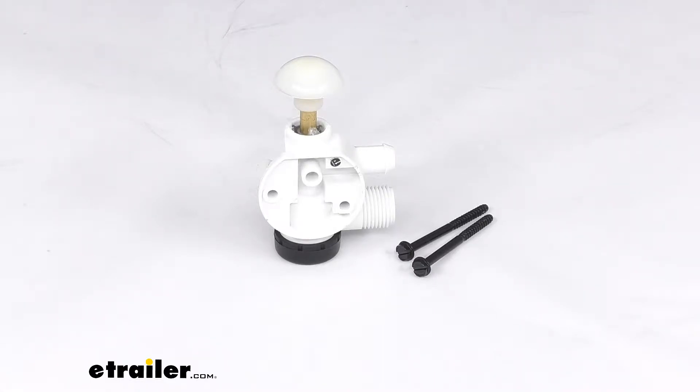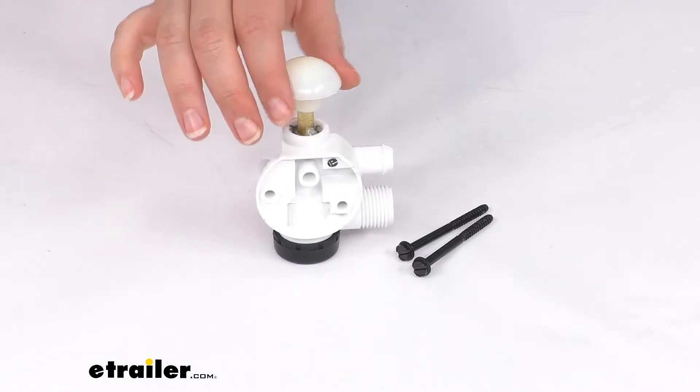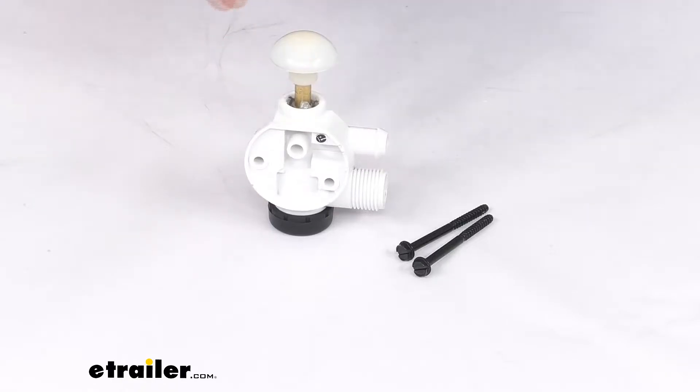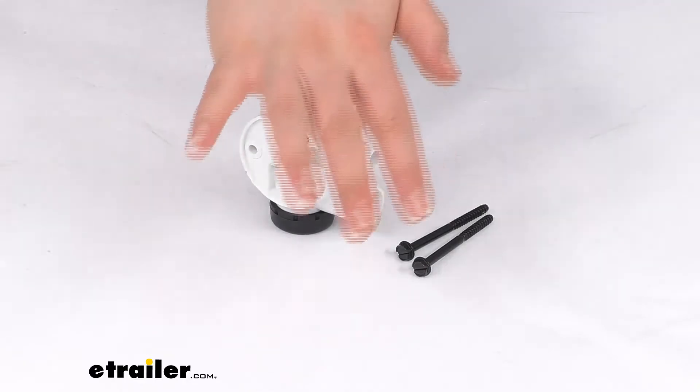Hey everyone, I'm Ellen here at eTrailer.com and today we're taking a look at the replacement water valve for your Petal Flush Dometic RV toilet. This is going to be that little piece on the inside of the petal to actually pump the water through and get everything moving.